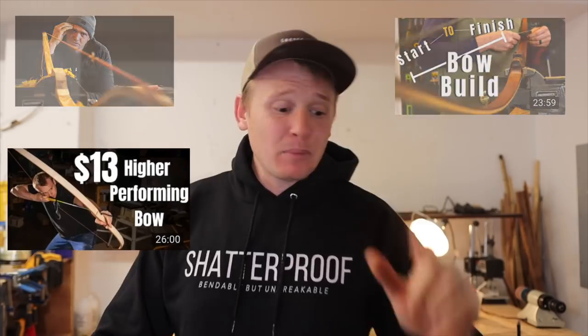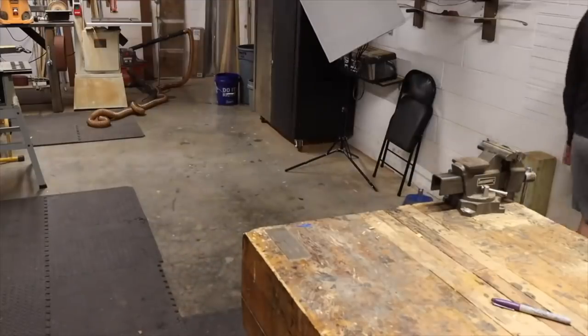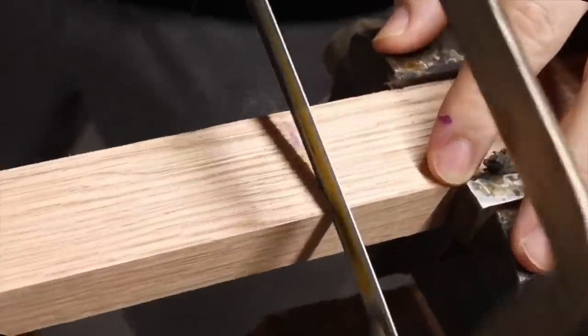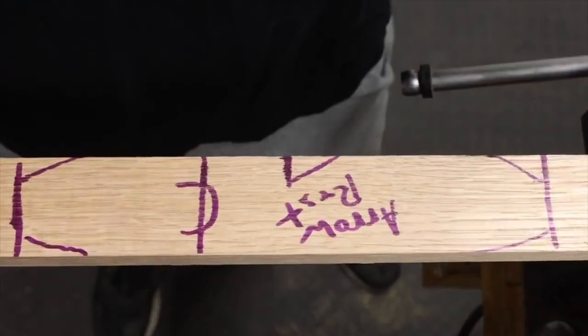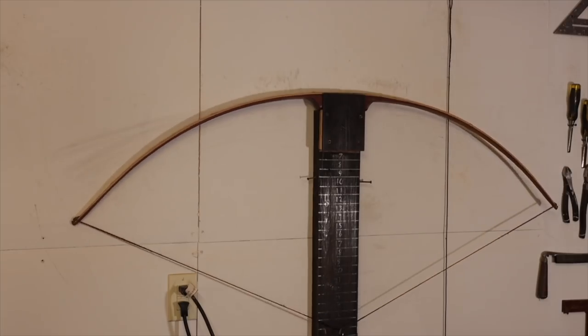Today we're comparing three bows, all of which we've made on this channel. Bow number one: an oak bow with rawhide backing, which comes in at 50 pounds at a 28-inch draw. Bow number two: a Reflex Deflex Bamboo Backed Ipe Bow, which also comes in at a 50-pound draw weight.